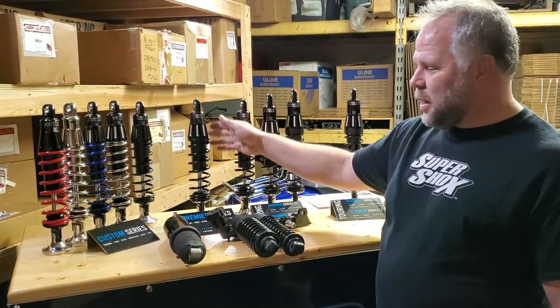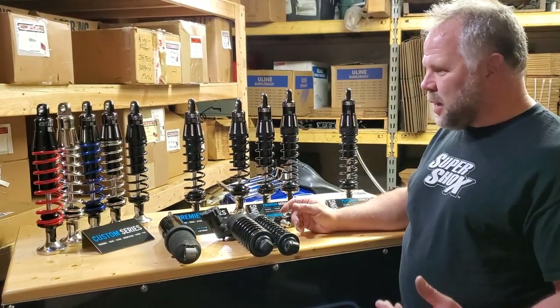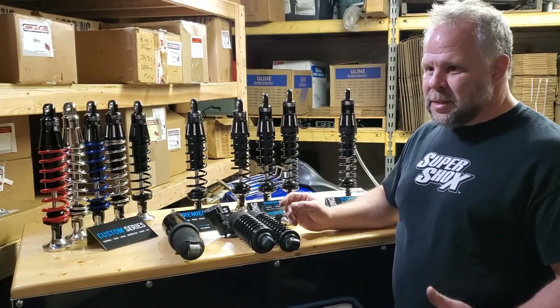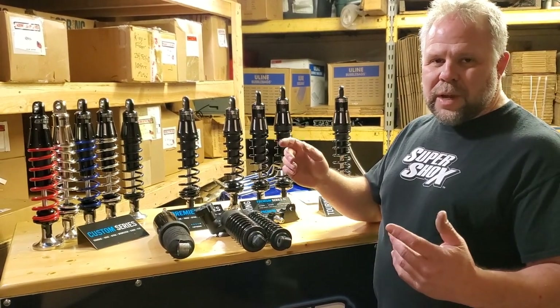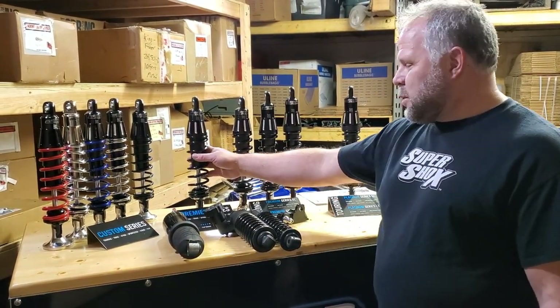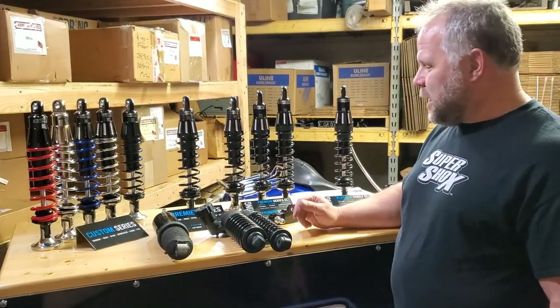For every model we've got a setup based on rider weight, right spring rate, right dampening. For the touring model specifically, we have four different weight ranges — not just standard and heavy, but group one, two, three, and four based on weight for solo and two-up. It makes a huge improvement to the ride — night and day difference over stock.